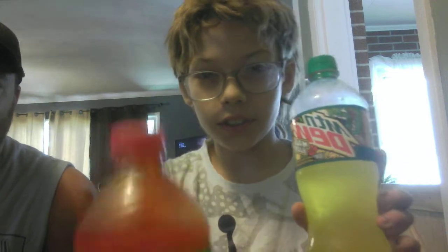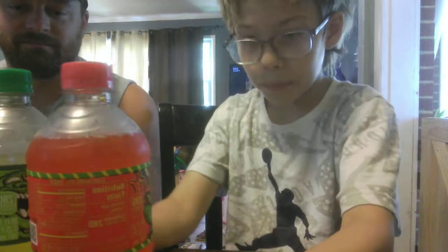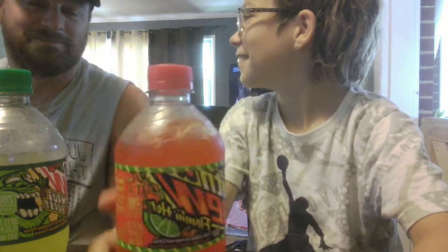What's up guys, back with another video. Today I'm going to be trying both of these Mountain Dew flavors. This person has already tried this one — it's already open — and it was really good. But this one is Flaming Hot Mountain Dew. Which one should we try first?